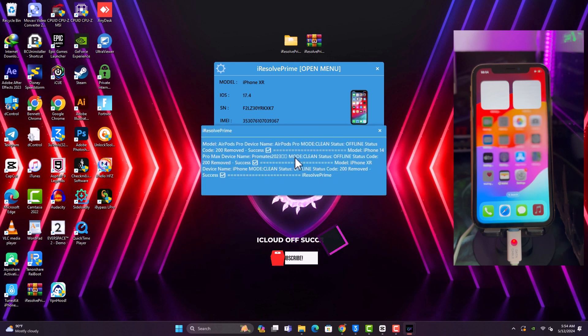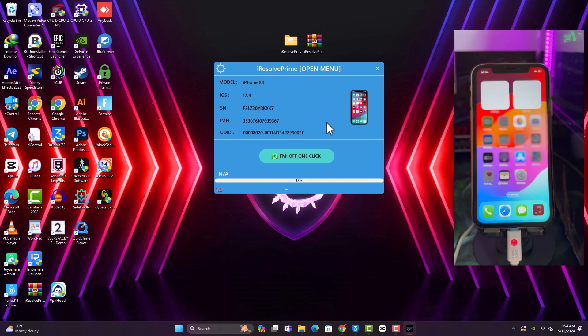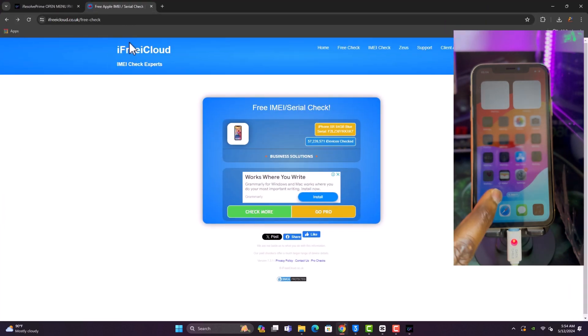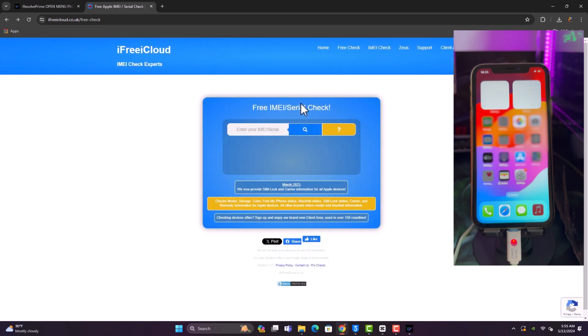The FMI Off is done — this success message means we have completely turned off Find My iPhone for this iPhone XR that was on iCloud. We can now check online to see if FMI is still on or off.